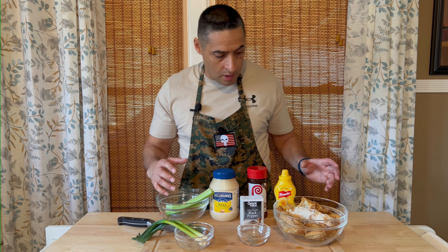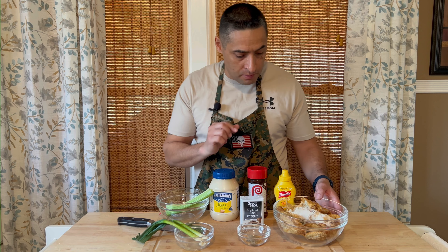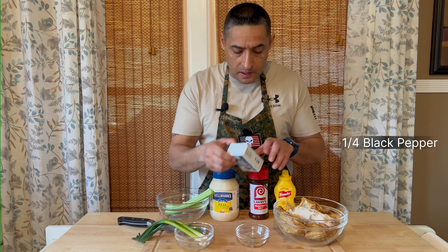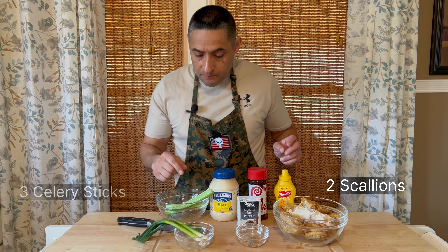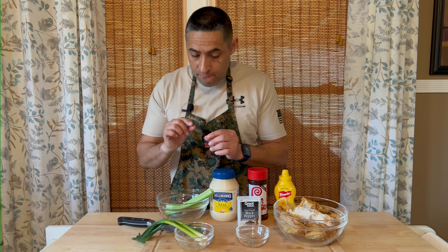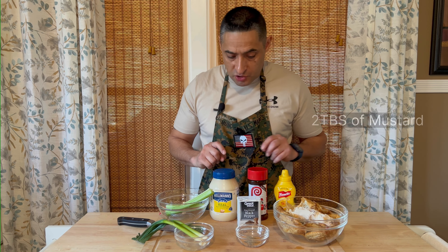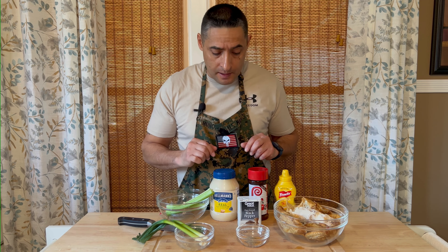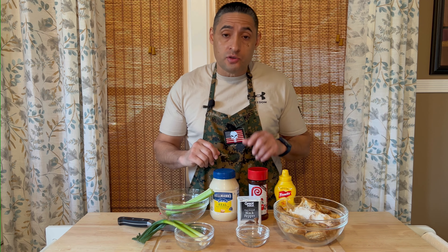This is all of the ingredients that we're going to use. We have some leftover rotisserie chicken that I'm going to cube up really, really small. We have our seasonings — I'm using Lowry's seasoned salt with a little bit of black pepper. We're going to chop up some celery and some scallions, very, very fine. Then we're going to mix everything with our mayonnaise and our mustard. You can also add dry cranberries if you'd like, but you don't have to.